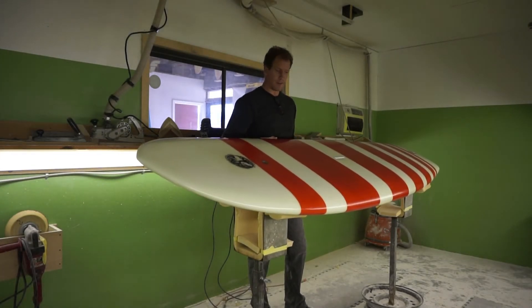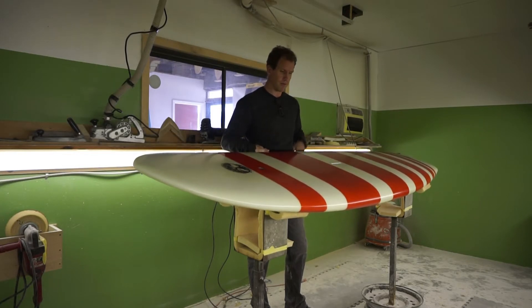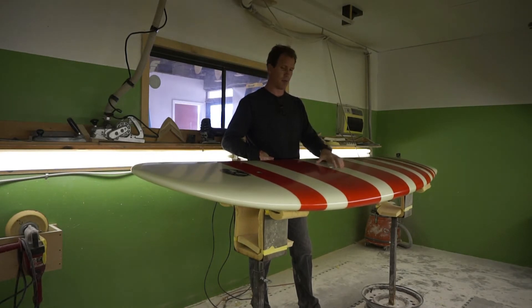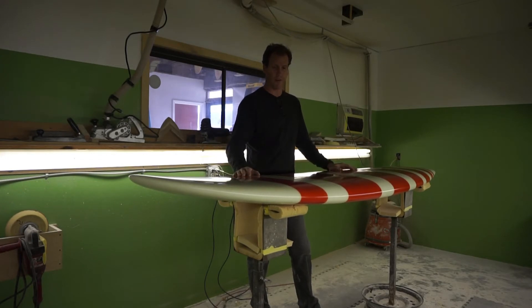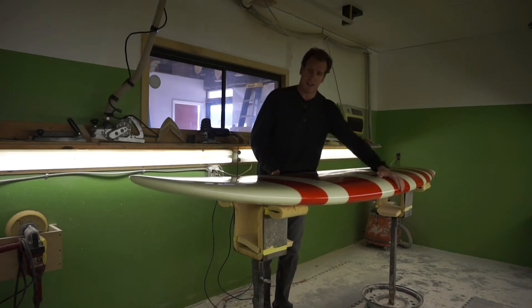This is the Simulator performance surf SUP model. I originally designed this board about five years ago to play off the design concept of Bob Simmons from back in the 50s, just brought into the stand-up paddle surf world. What this board has done is actually allowed surfers to radically reduce their board lengths from 10 to 11-foot boards all the way down to eight-footers and seven-footers for really advanced SUP surfers.